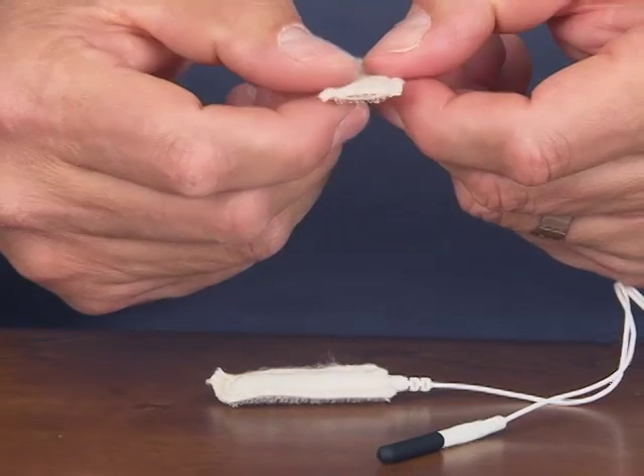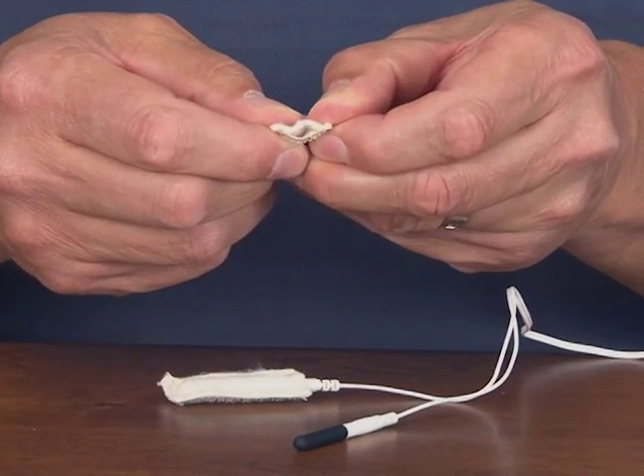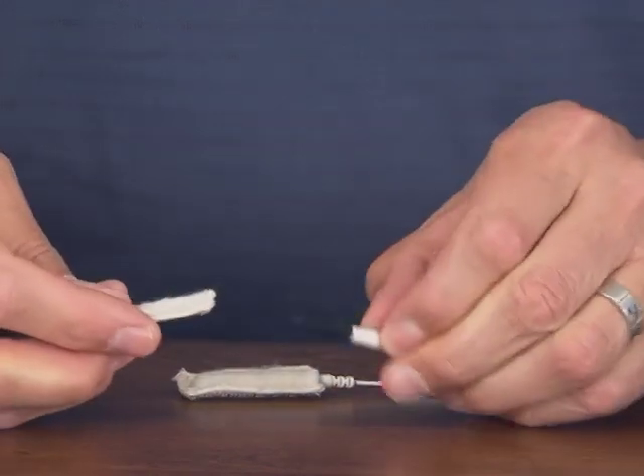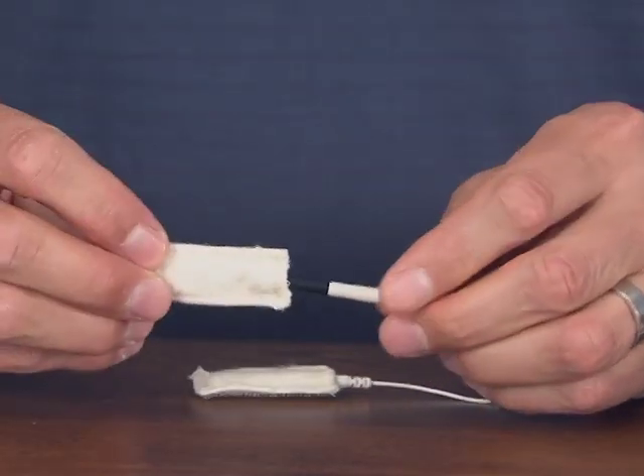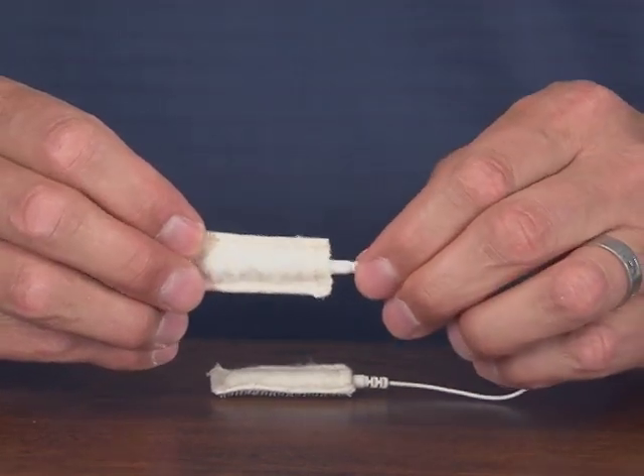Do this with the other cotton sleeve as well. Push it open to find the opening, take the rubber probe, push it in, and give it a little gentle twisting motion. Push it all the way into the end.